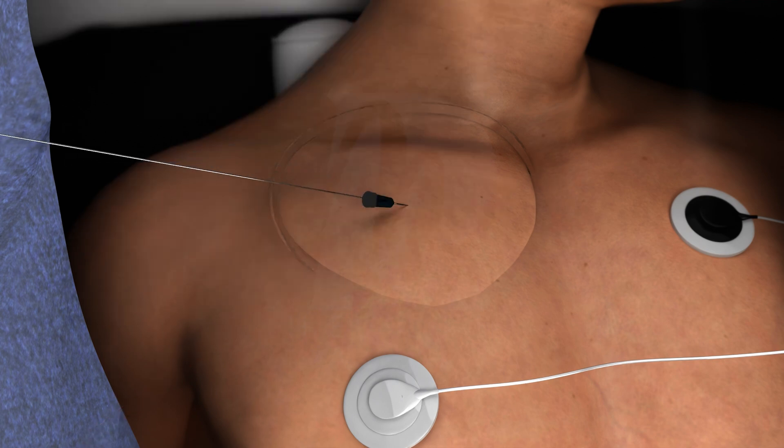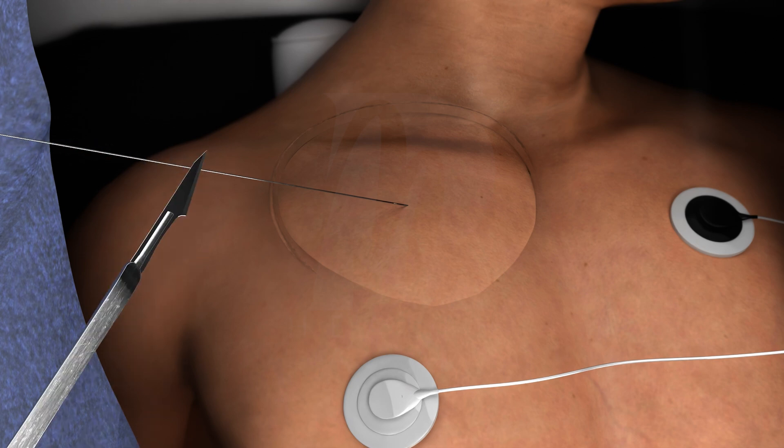Advance the guide wire through the needle and into the subclavian vein. Carefully withdraw the needle, leaving the guide wire in place.